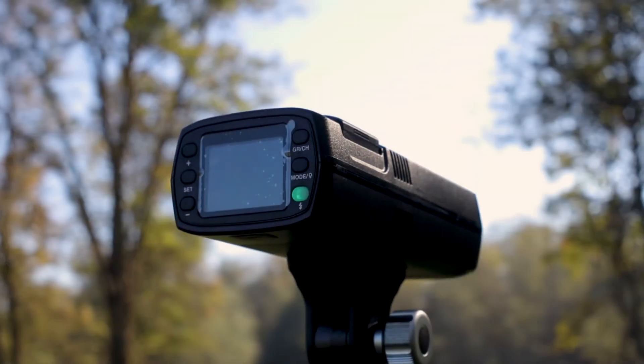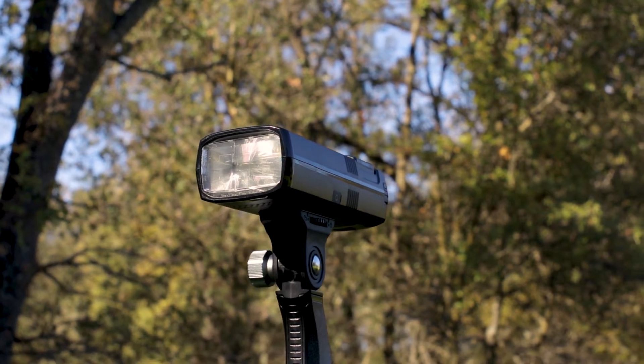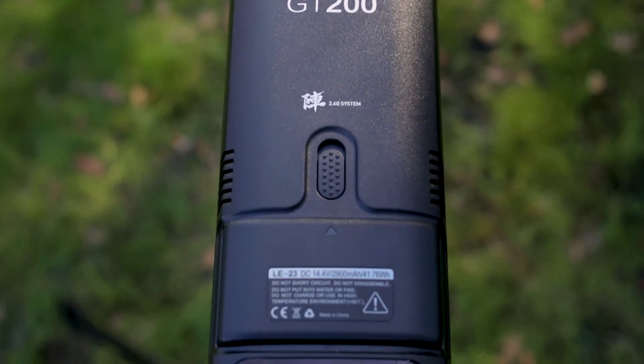The Gikoto GT200 Monolight is a new-age flash that makes it easier to light a scene than ever before. This lightweight, portable, easy to use, and powerful flash allows photographers to take control of the lighting and their environment.